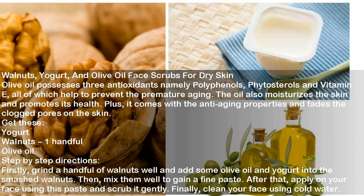Walnuts, Yogurt, and Olive Oil Face Scrub for Dry Skin. Olive oil possesses three antioxidants — polyphenols, phytosterols, and vitamin E — all of which help to prevent premature aging. The oil also moisturizes the skin and promotes its health. Plus, it comes with anti-aging properties and fades the clogged pores on the skin. Ingredients: Yogurt, Walnuts 1 handful, Olive oil. Directions: Grind a handful of walnuts well and add some olive oil and yogurt into the smashed walnuts. Mix them well to gain a fine paste. Apply on your face using this paste and scrub it gently. Clean your face using cold water.